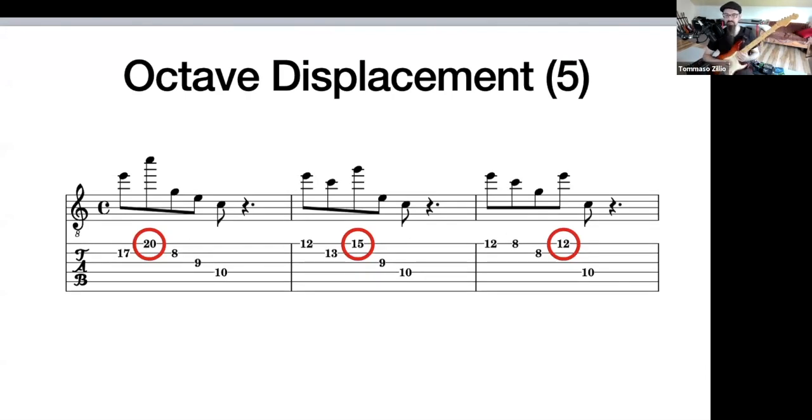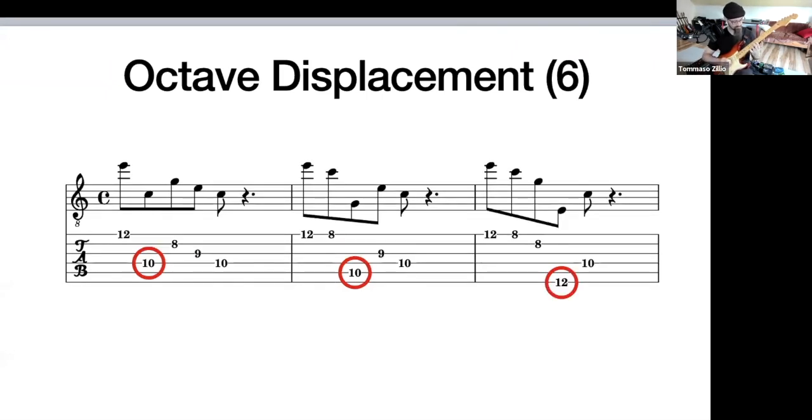What happens with the arpeggio? Still a pretty big jump, but doable more or less. The second variation is actually playable. The last variation is the easiest. And if I displace the note down instead — the second one I like. The third one: I could probably play that E note not on the sixth string but on the fifth string. Anyway, I just want you to try this on these examples — maybe start with the good-sounding ones; don't go straight to the ones that weren't playable.